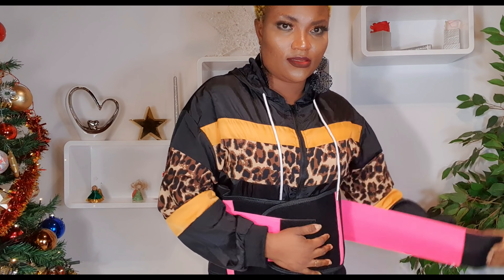This is not my size — this is very big for me, like very very big.